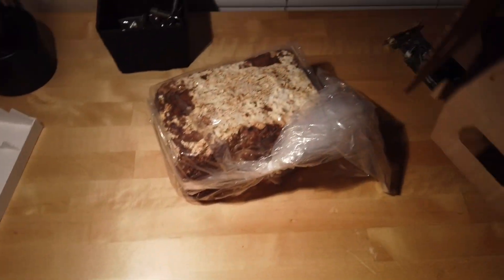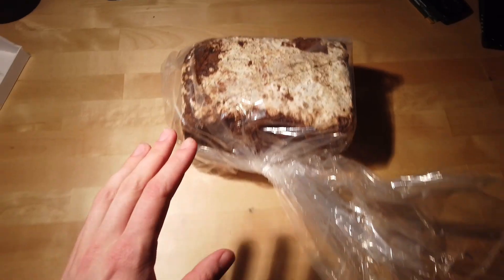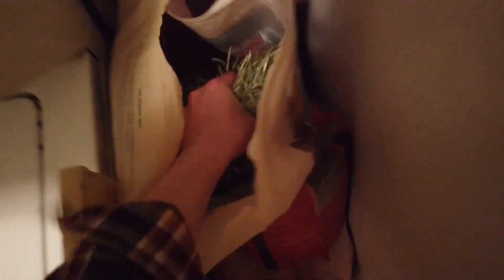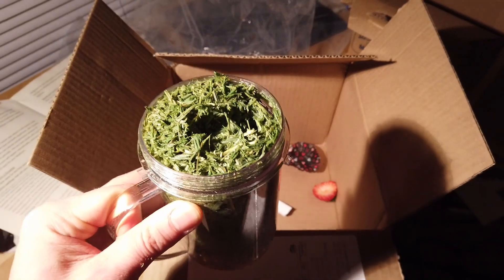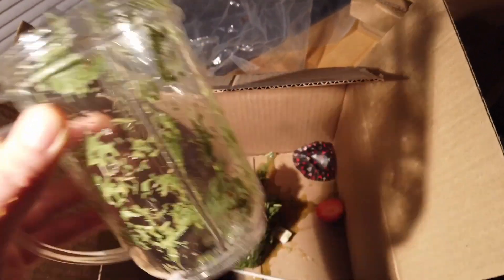The kit I have is from Far West Fungi and the species is shiitake. This supposedly is a pretty easy species to grow, which means I'm less likely to screw it up. Depending on your kit you might need some substrate for it to grow on — you can grab something like hay and blend it with a little water — but I didn't realize the kit I have already has a substrate built in, so I threw that away.